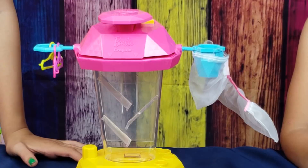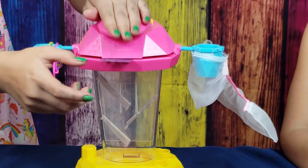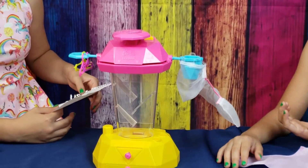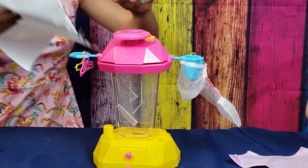Wow, this thing is so amazing, I'm going to keep cutting it! The cool thing is you can put any kind of paper in here. You could even use homework you never wanted to finish!